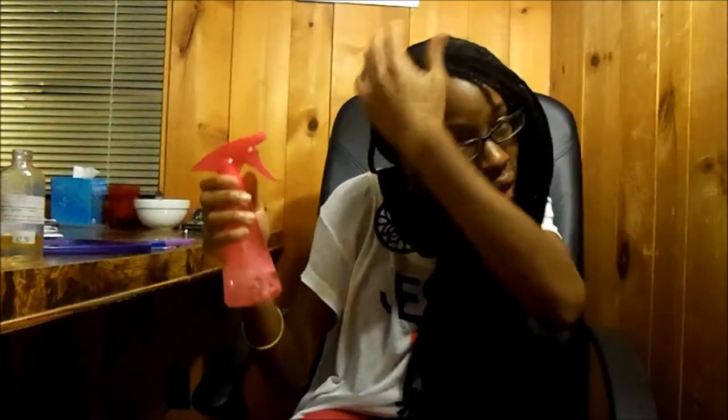I figured out a method for next time. Instead of parting as I go, I'm going to start off by putting my hair in two-strand twists all over — like chunky two-strand twists, not super chunky, but part-size chunky. From those chunky twists I'll separate them and take them down.